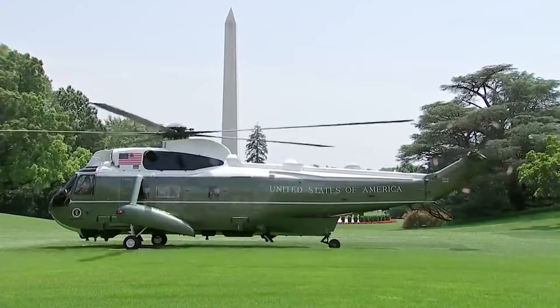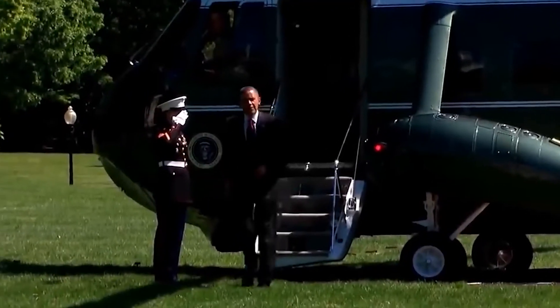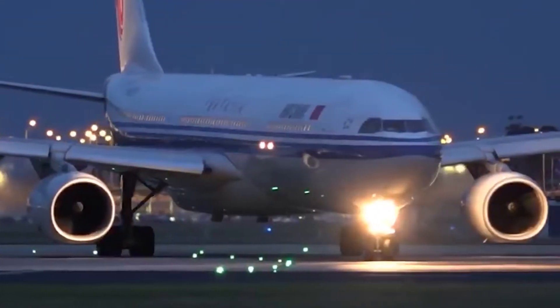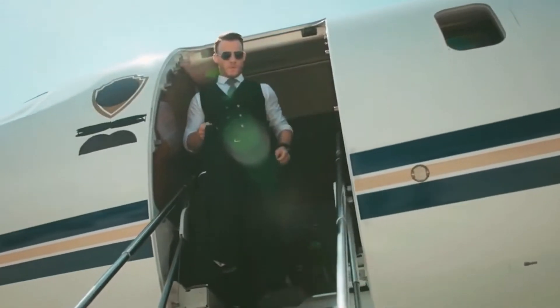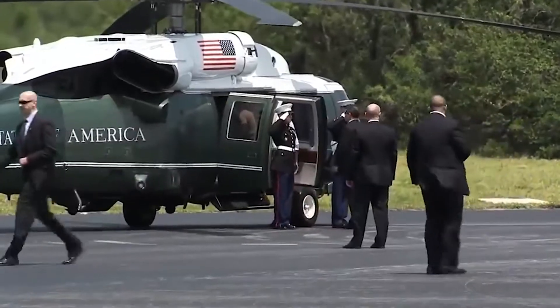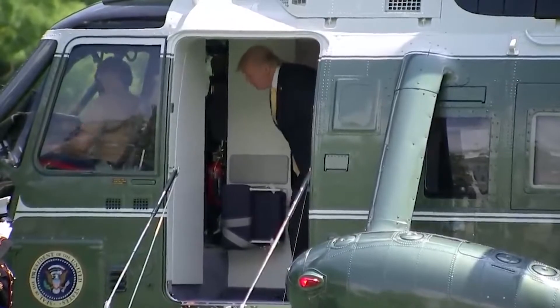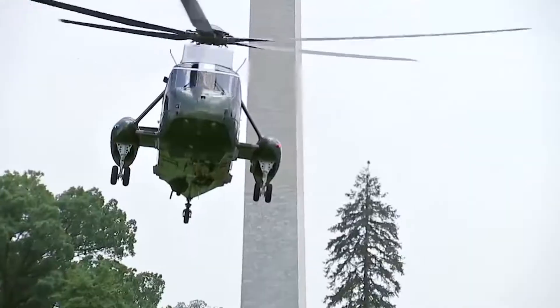Hello there and welcome back to our channel. Have you ever wondered what it would be like to be the President of the United States? While it is a role with much responsibility, it certainly has its perks. If you've ever traveled by air, you would know there are different available classes to fly. It is everyone's dream to fly first class or to own their own private plane. But the President soars in a class all of their own. This video will give you a peek into how Presidents fly and what it's like to fly on the Presidential aircraft called Marine One.